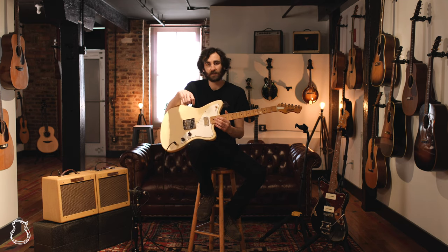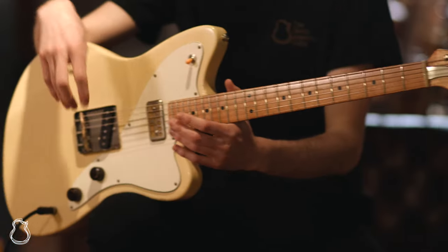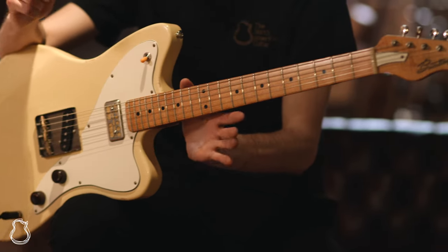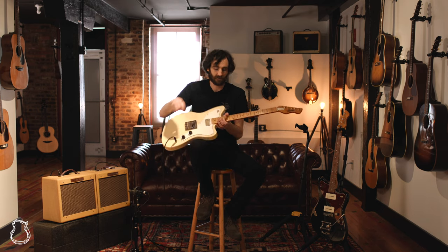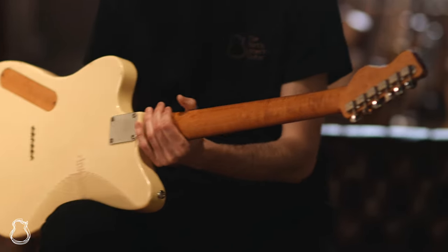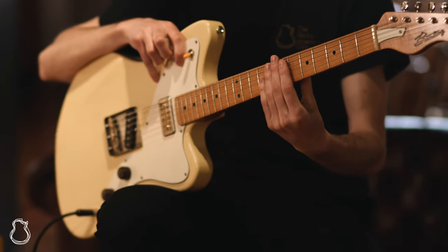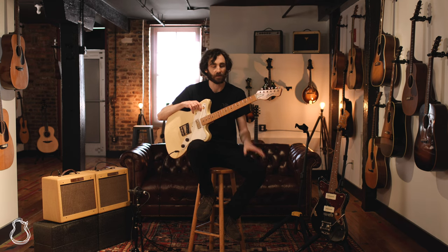A couple of things right out of the gate that are unique about these guitars are the bodies. They have solid European spruce bodies, which make them really light and resonant, sound amazing, and really comfortable to hold and play. They also have some really beautiful Bosnian maple necks, which are nice and resonant. They pair that with, in this case, a hard maple fretboard, and in this case a rosewood fretboard for a little bit more stability and to sort of blend the tones of the softer maple with the harder maple.